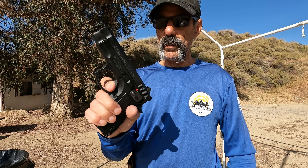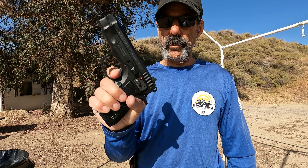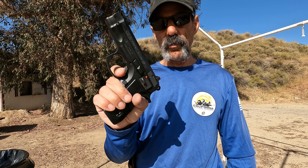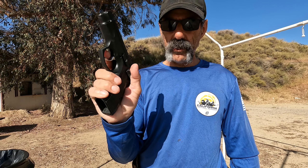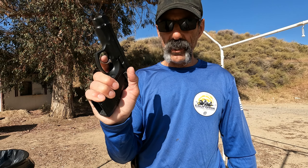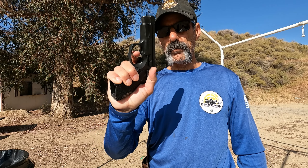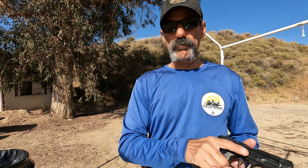This particular one has been slightly modified with a Cajun Gunworks trigger. Right now the double action trigger is probably running somewhere around nine pounds. It's got a pretty decent reset, and the single action is of course nice and crisp, probably running somewhere around four and a half pounds.